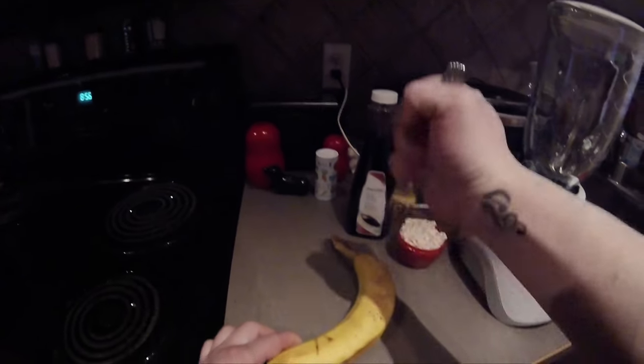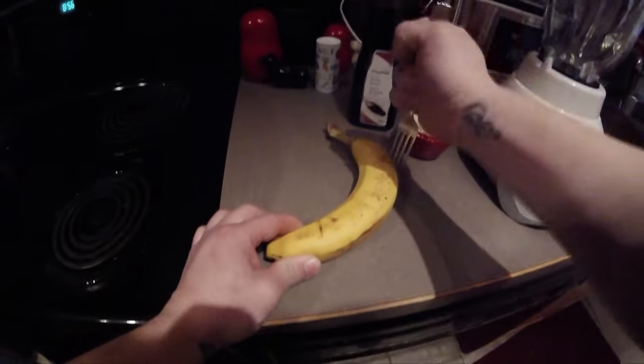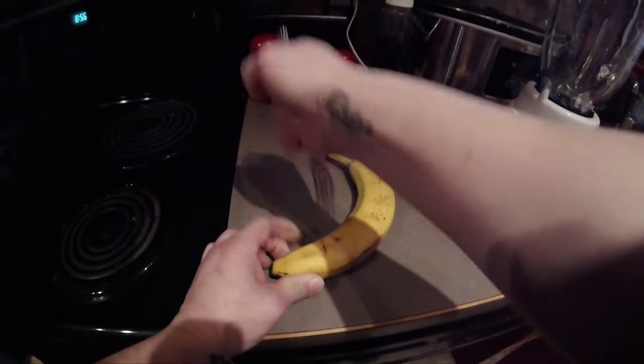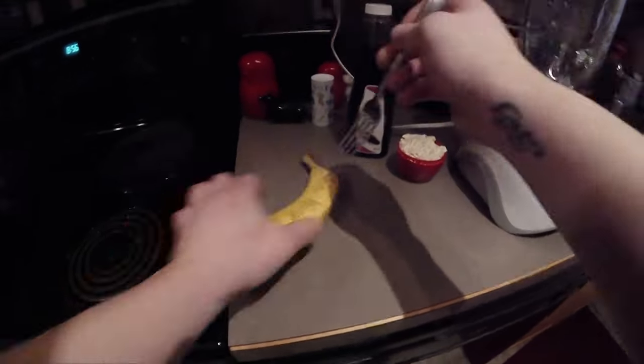Okay, so you're just going to want to start by poking a shitload of holes in a banana. Once you've got enough holes poked in this banana, flip it over to the other side, do this side. Just make sure you've got lots of holes in the banana.